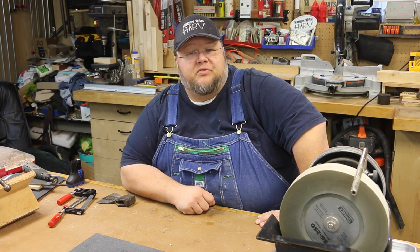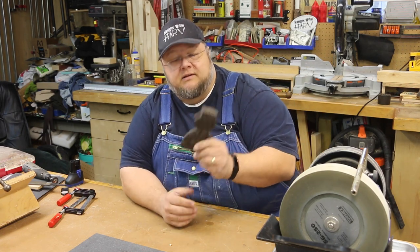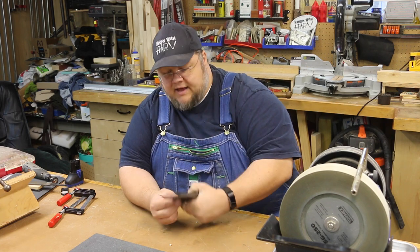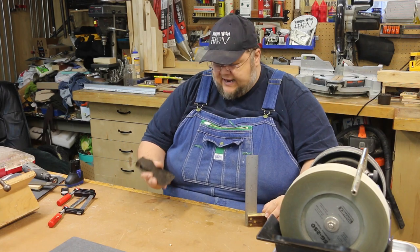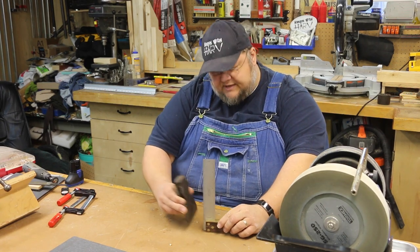Hey everybody, welcome back to Hang with Harv. Today we're going to work on a restoration of a King Cutter axe. This happens to be an old axe that I got from my grandfather. One of the unique aspects of this axe is it happens to be a hewing style of axe.